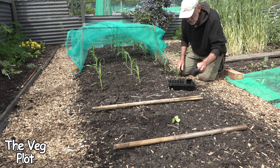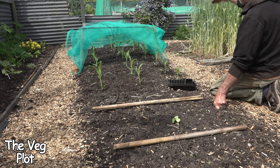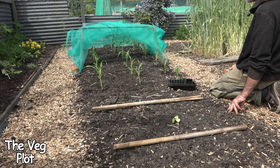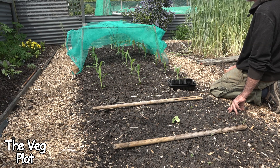I have since chitted some more sweet corn. So this bed here with the rye still standing — that rye is coming out and the sweet corn will go in this bed as well. I do net it for probably about three weeks. I'll keep the net on — it just saves all the usual suspects from destroying it.